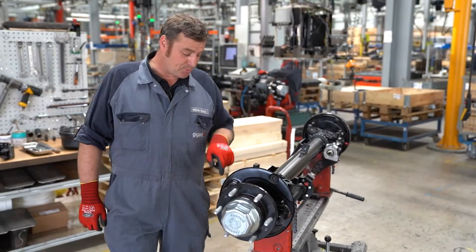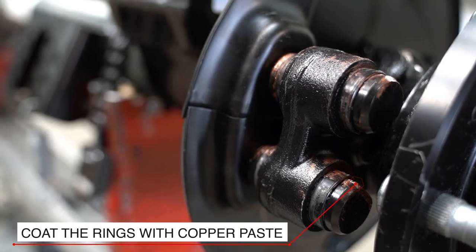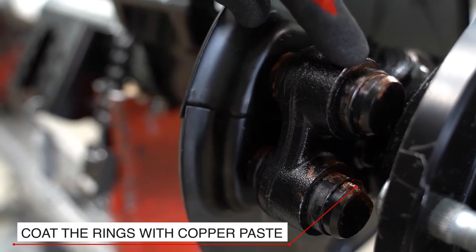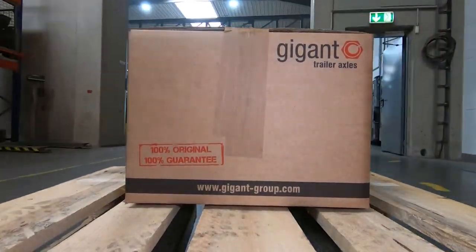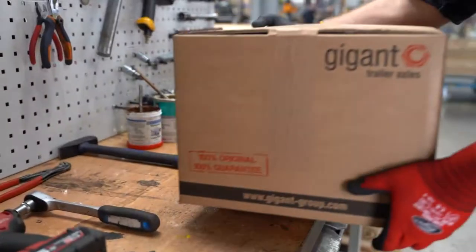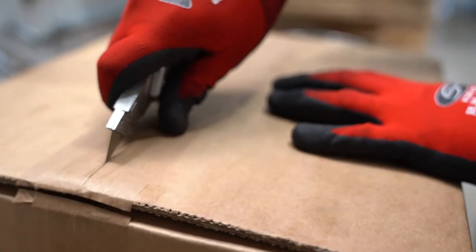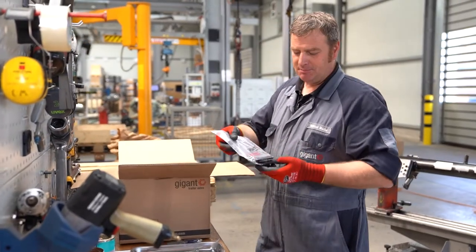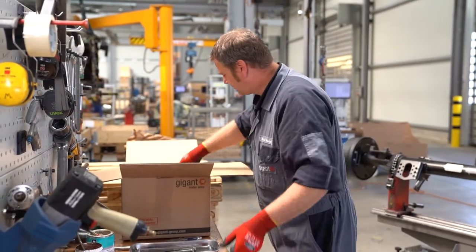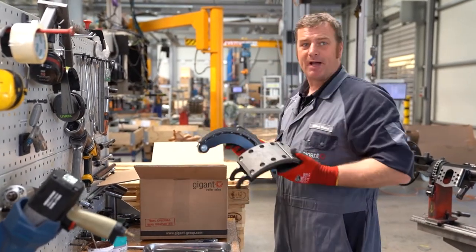Now that we have disassembled the brake shoes, we check the fixed point rings and if necessary we replace them. A kit of brake linings consists of two tension springs, two fixed point springs, and four bracket shoes.